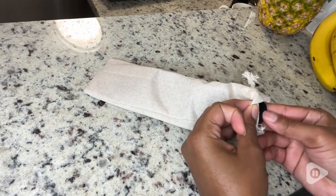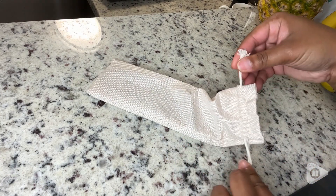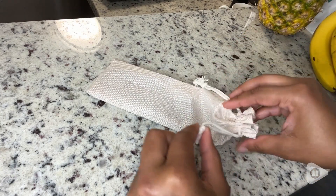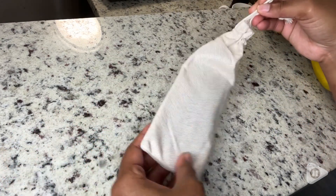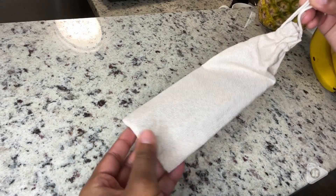They're very strong and sturdy, so whenever I'm opening a bottle I feel confident doing so. They also come with a little travel pouch so you can take them on the go with you if you'd like.